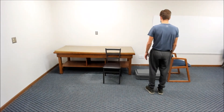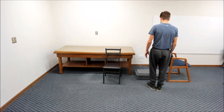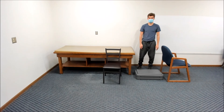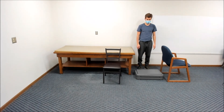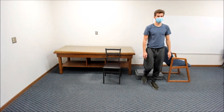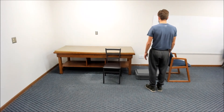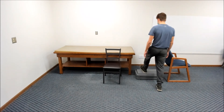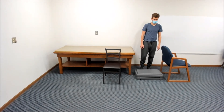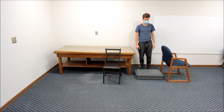Next, try to step up and over the step by placing only your right foot on the step. Then turn around and step back across by placing only your right foot on the step. You may hold onto the table for support to the extent needed for safety during this step movement.